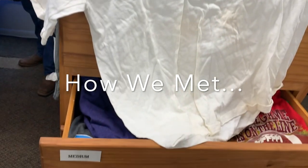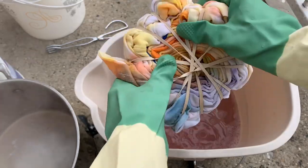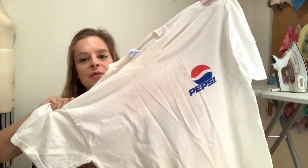Hey guys, welcome to my channel or welcome back to my channel. Today I'm going to be doing some ice dyeing on a t-shirt that I thrifted. I was so lucky to find a Pepsi t-shirt — truthfully I'm more of a diet coke kind of girl. I found it when I went thrifting in Idaho. Thrift stores are a great place to find t-shirts to dye if you want logos on them.